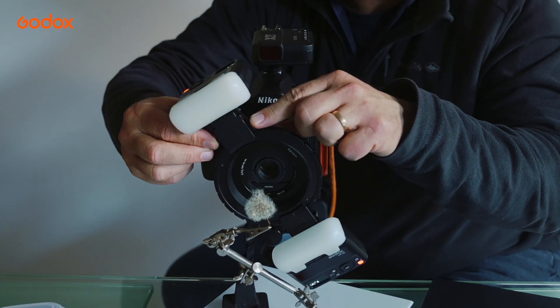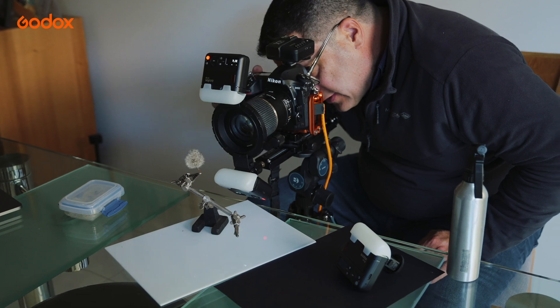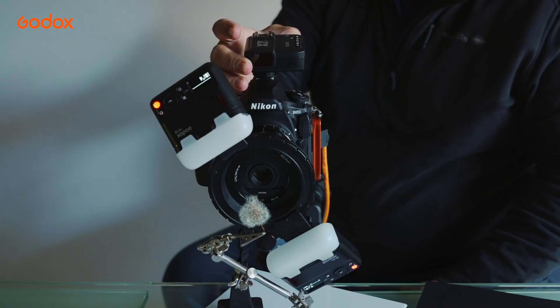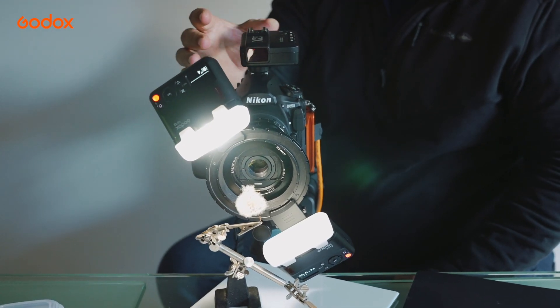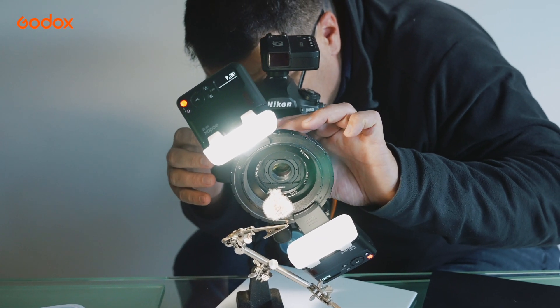I need to be able to focus on my subject, because of course with all macro, your depth of field is razor thin. So from your trigger, you can pop on your LED modeling lights and away you go — find exactly where you want to be focused.